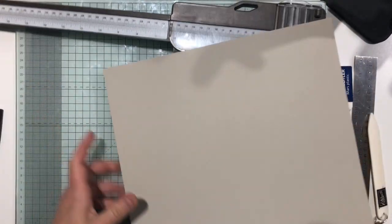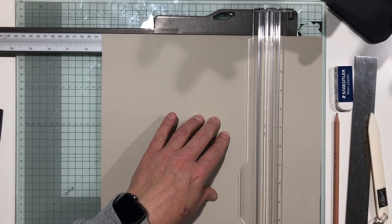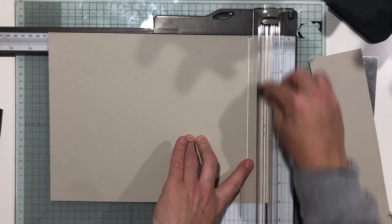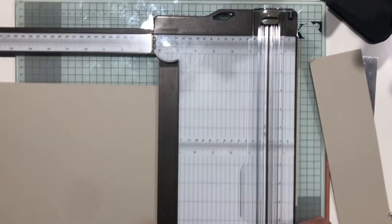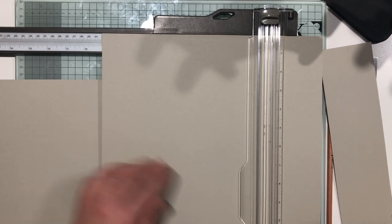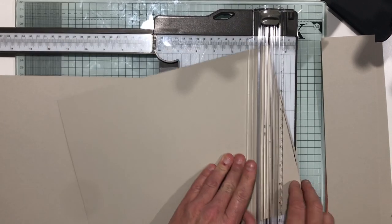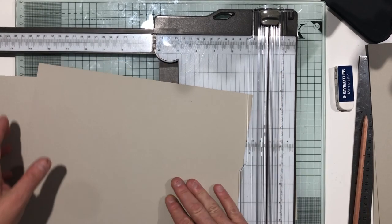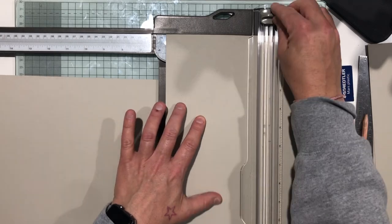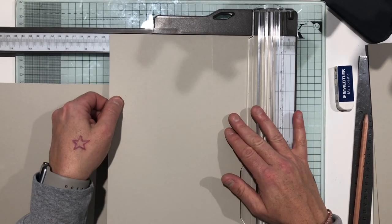I'm going to use my trimmer and trim both sheets the same way. Trim it down to 23 centimeters by 30.3 centimeters. The cardstock I'm using today is Sahara Sand — I've gone with a neutral background so I can use whatever paper I fancy. Then do the same again with your second piece, trimming it to 23 centimeters by 30.3. While it's in your trimmer, you're going to score it — starting portrait at 14.2 centimeters. Make sure you grab the scoring piece and not the cutting piece.